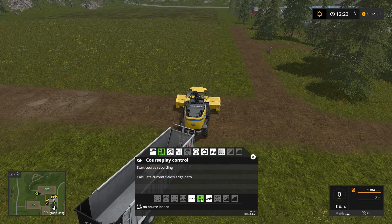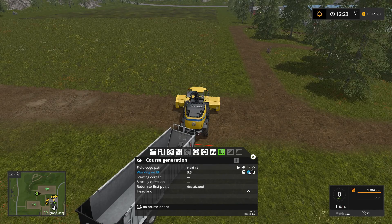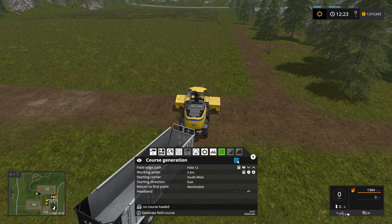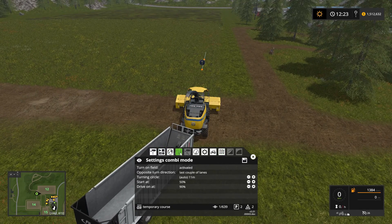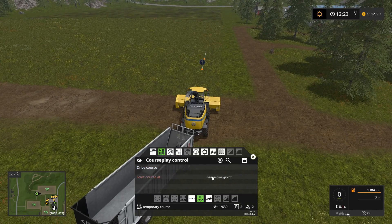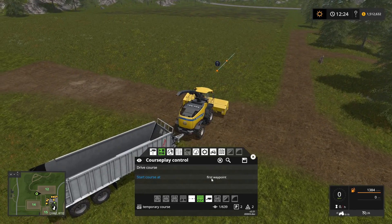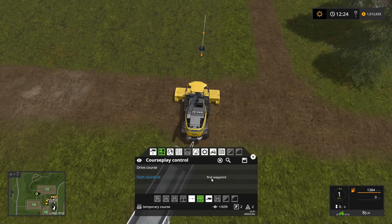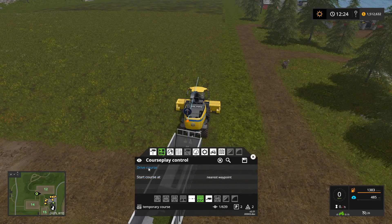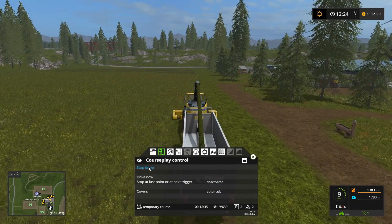We're going to try doing it in regular fieldwork mode on field 12. Let's dial that down a little bit, starting at the southwest heading east, generate that course, maybe deactivate turn on field, and get this thing started. Nearest waypoint, drive course — there we go.